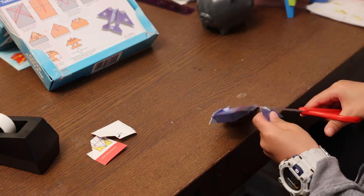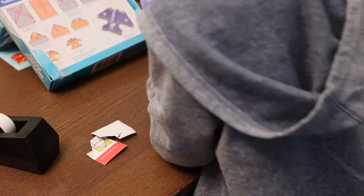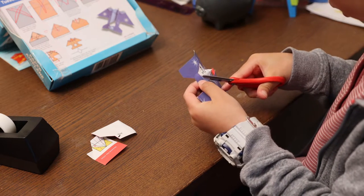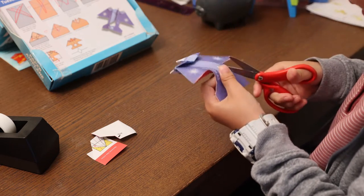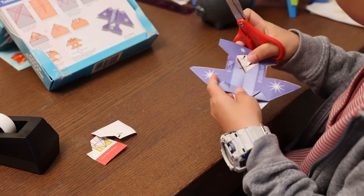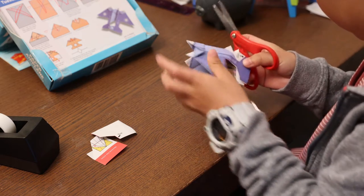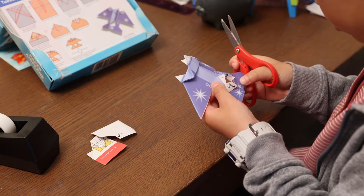Cut the tape off. I'll cut it like this though. Make sure you get rid of all the white.